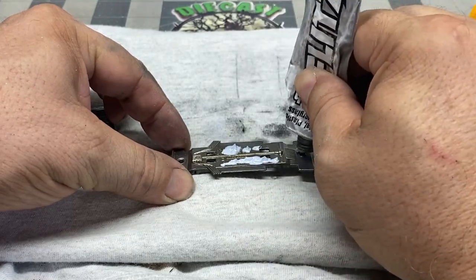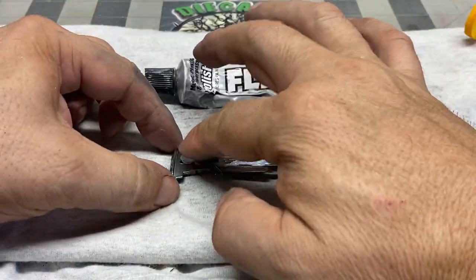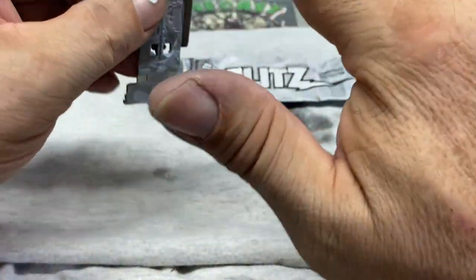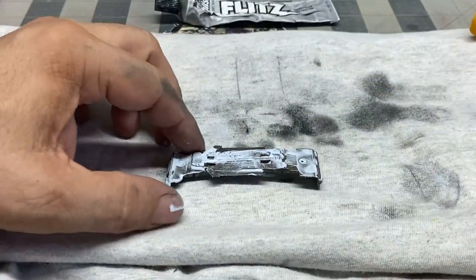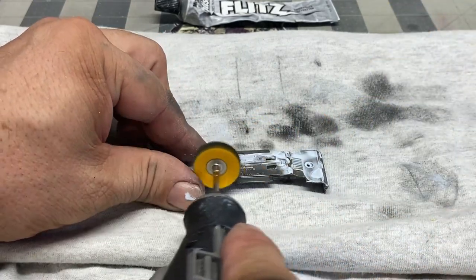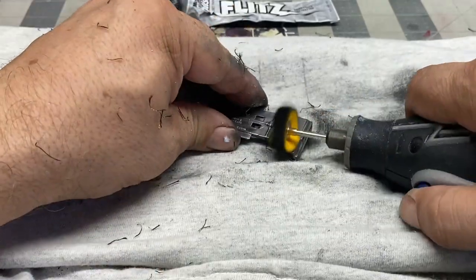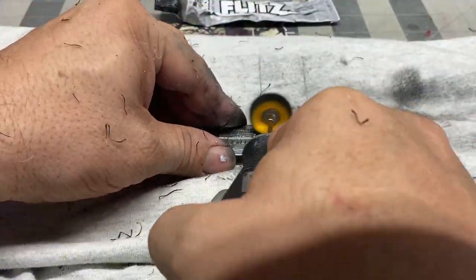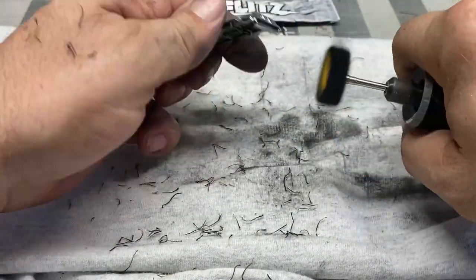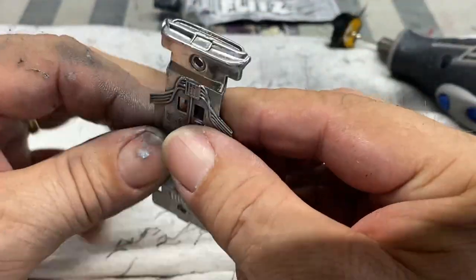If you're not using the Flitz polish, you should. I got this particular tube at Ace Hardware, but you can get it at Lowe's, Home Depot, and Walmart. If not, I have it on my Amazon Marketplace page — there's a link in the comments. I only make a few pennies off there; I put the page up as a convenience to you so you don't have to go searching for things. Here we've sped up the polishing — it's unbelievable how fast this Flitz product works. You don't even have to have your Dremel on the highest speed. If you get it too high, it gets too hot and starts to burn.